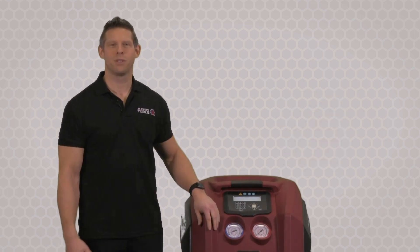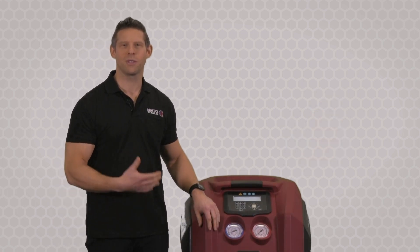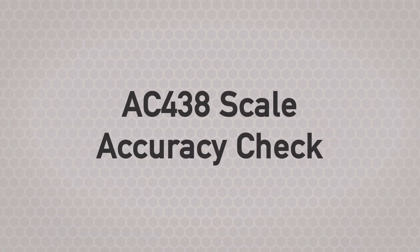Hi, I'm Chuck, and today I'm going to demonstrate how to do a scale accuracy check on this AC438 for Matco.